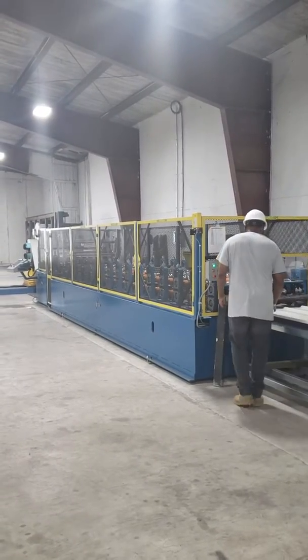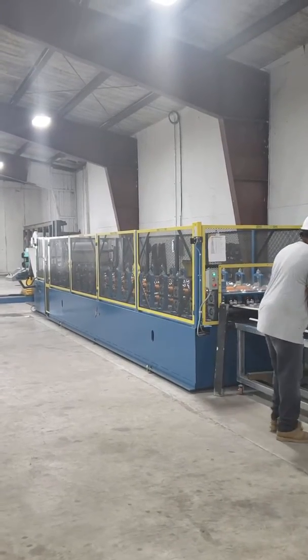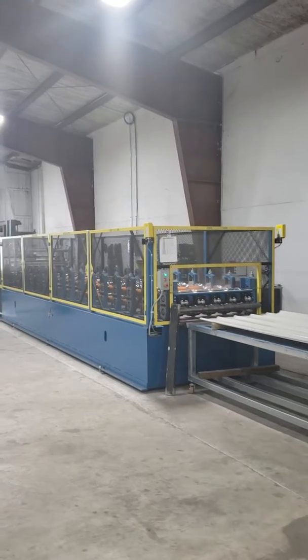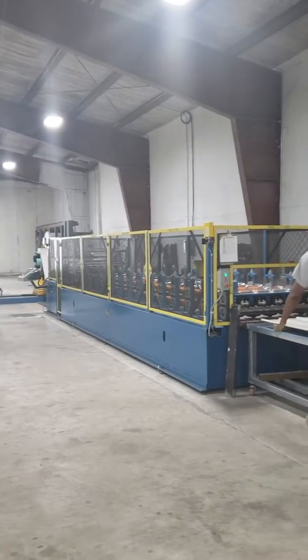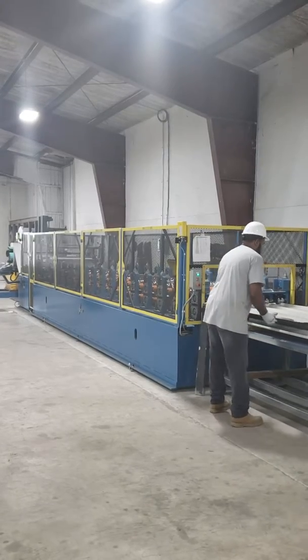When creating job packs, we'll roll all the — in this case, ash gray — and then whatever adjoining color for that job will be rolled after that. So we can create a job pack for all the correct metal and trim for one particular customer.